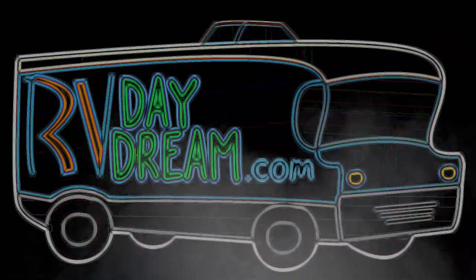Hey YouTube, thanks for checking out RV Daydream. It's a bit windy — looks like storms trying to pop up here. Is that going to be an issue with our antenna?